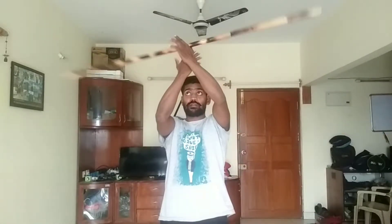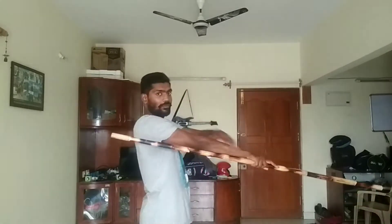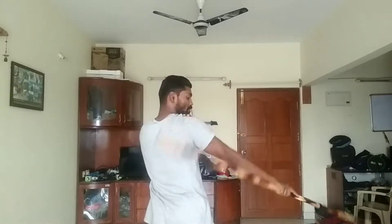Take it and go down, down, down. It should come exactly in line with the leg. The way we are keeping the hand should stay the same — it should not tilt this way or that way.